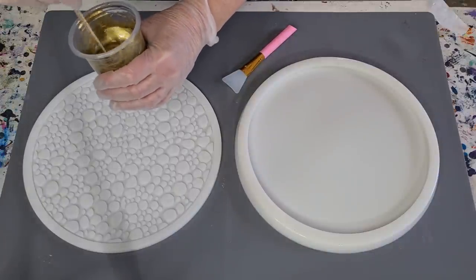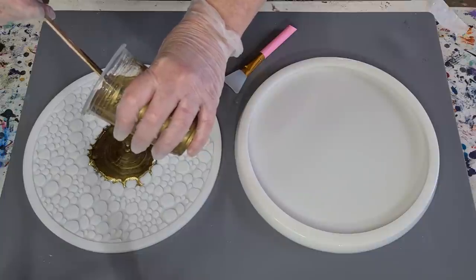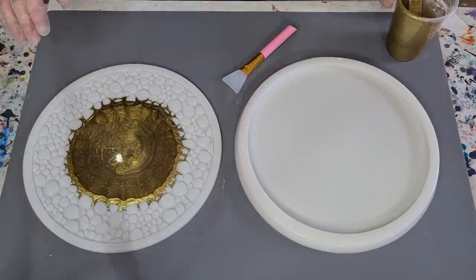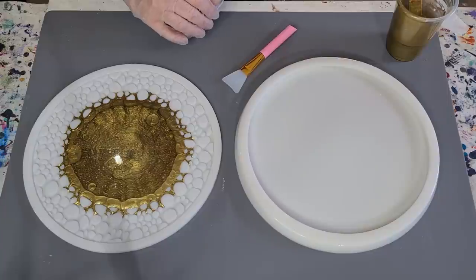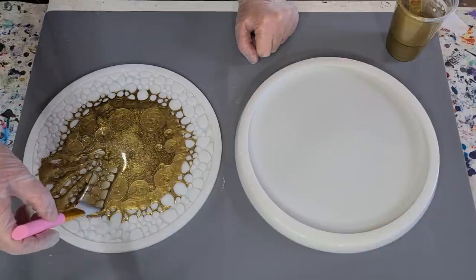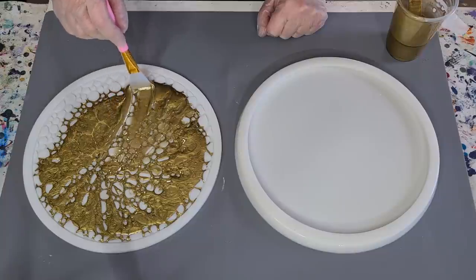Now we're going to pour this over the top. If I've got some left over, I'll have to make something in gold. Just pour in one area and let the resin slowly make its way out, because that way it will push into all the little nooks and crannies and flood the area without creating too many bubbles. It's the alcohol coming to the surface — looks weird, doesn't it? I need to make sure I haven't put too much on here, so I'm just using my little silicone brush to get that to the edge. I don't want a mess to clean up and it all running over the edge.